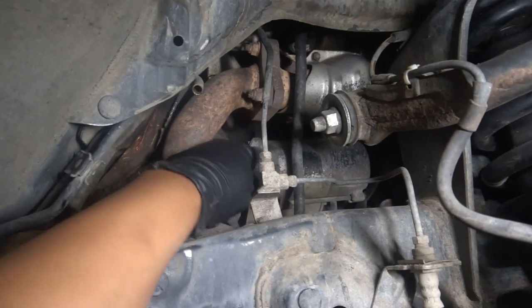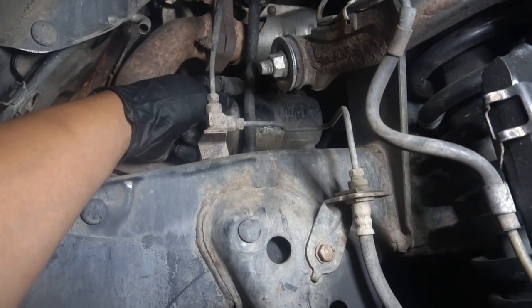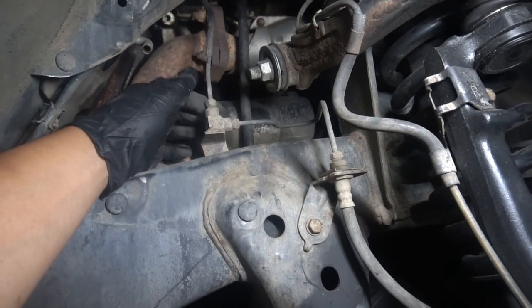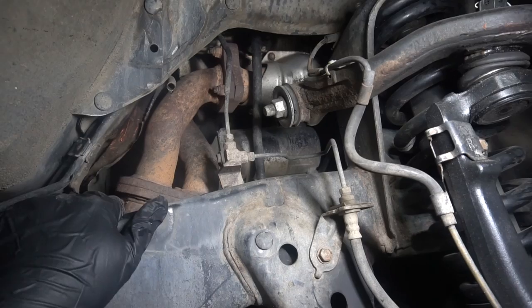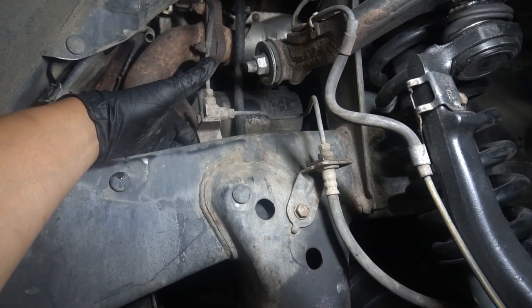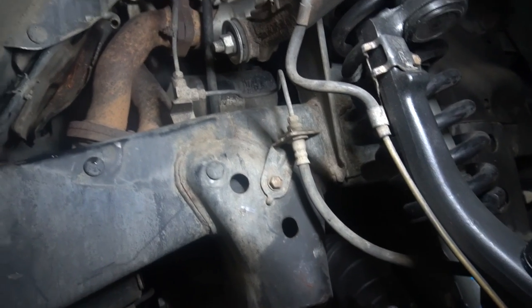So the starter is right here — this guy back here behind this dipstick and this brake line, so those are probably going to have to go. It looks like this line is held on by a bolt back here, probably the same size as this one, so let's go ahead and take those off.